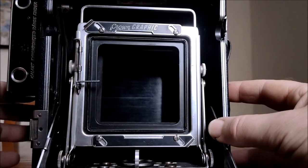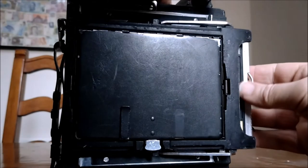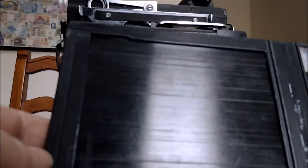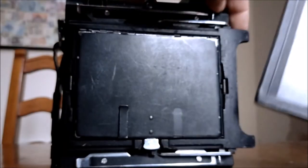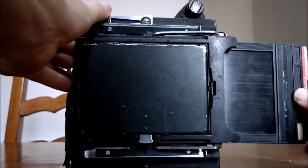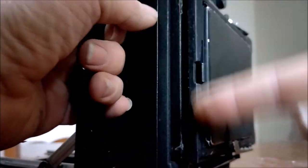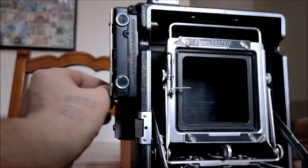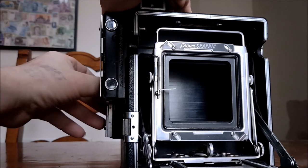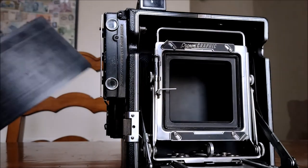You push the dark slide back in, pull your film back out. Then if you're going to take a second shot, turn it over and put it back in — snap it into place. You can see it's got a locating lug there. Same again — flick up that holder, pull out the sheet, expose the film, pop the sheet back in.